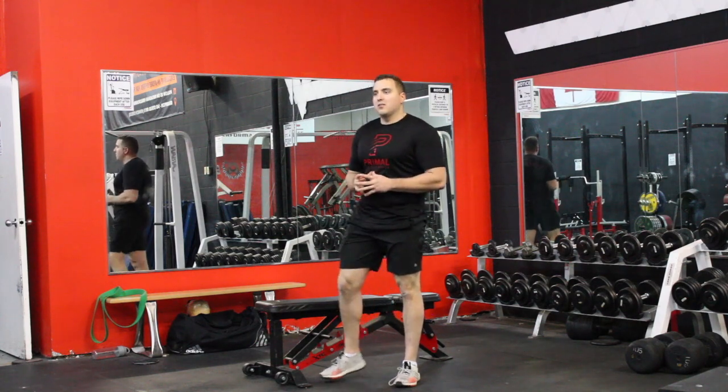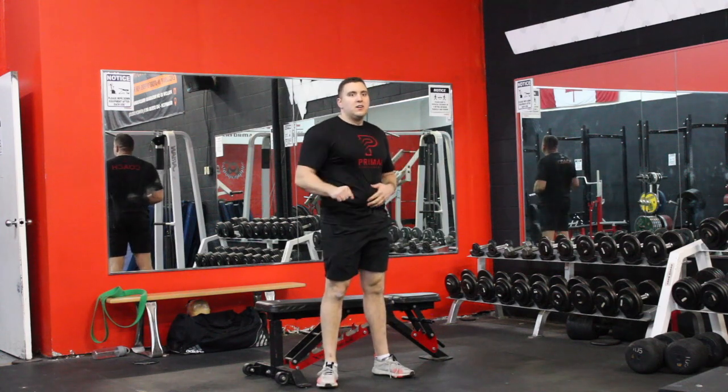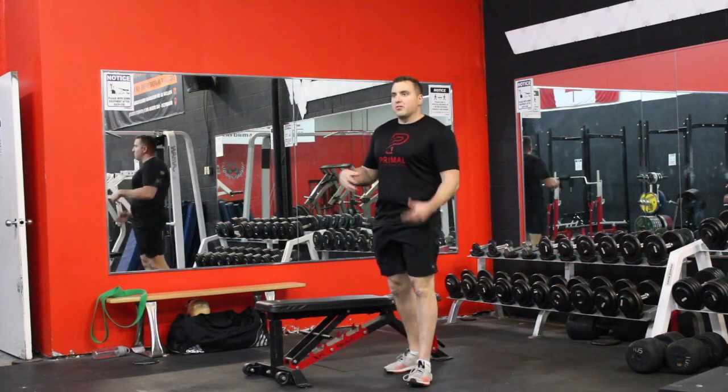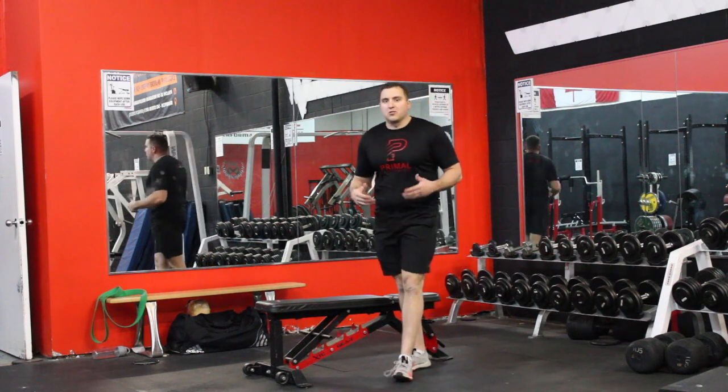I love the single arm dumbbell bench press. It's a great way to work some unilateral work, doing one arm at a time, so it's a challenge of stability as well. This is a good regression and build up to build stability in your foundation phases before you start loading into some heavier, stronger phases.